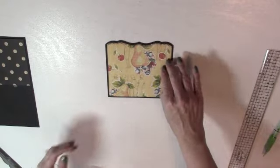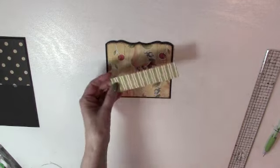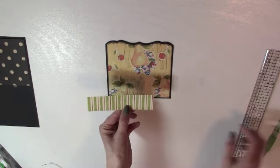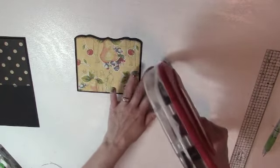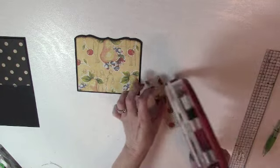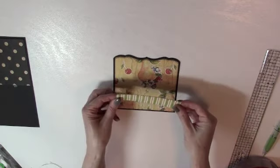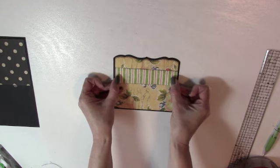Now we want to add that strip of paper across this piece. You'll need to cut a piece of patterned paper one and a quarter inches wide by five and one-eighth inches long. I'm going to ink the edges and get some adhesive on all the edges, then adhere it to this piece about an inch and a quarter down from the die cut edge.